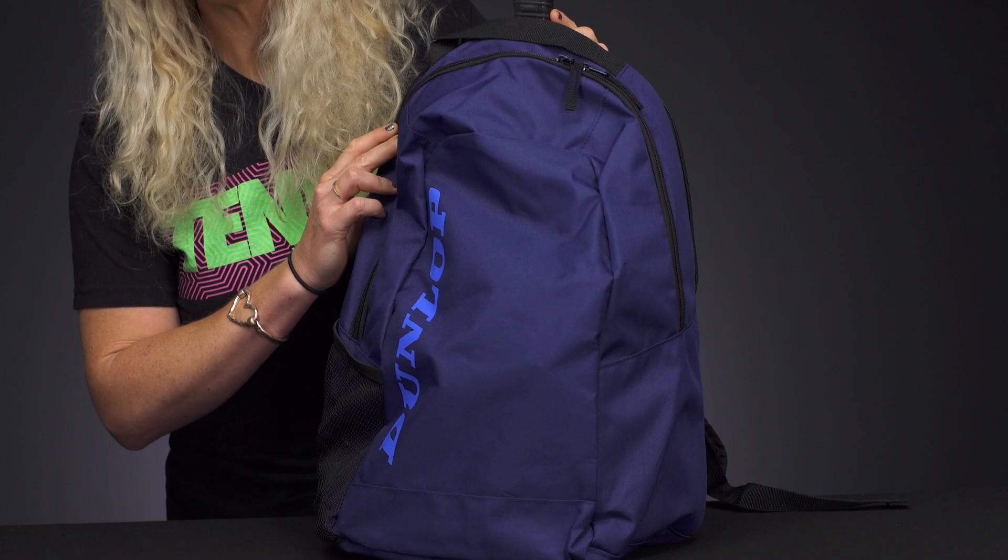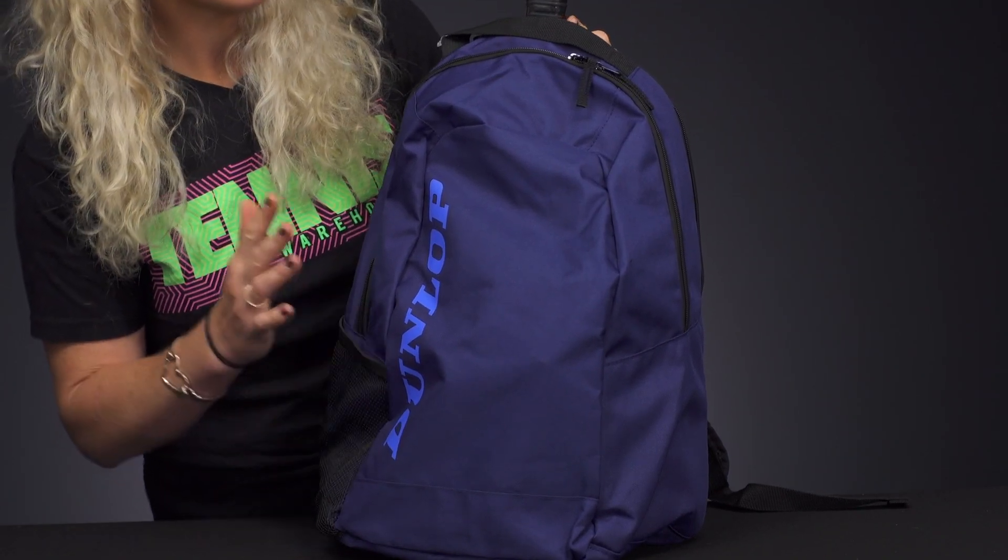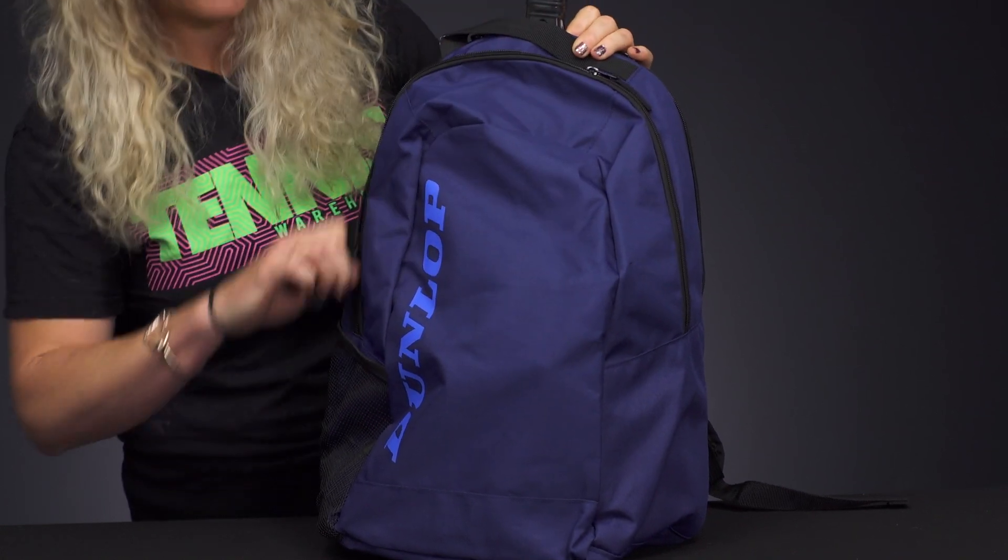Let's take a closer look at the Dunlop CX Club tennis backpack. We've seen a lot of cool backpacks from Dunlop this year — this one is going to be more traditional, nice and simple.